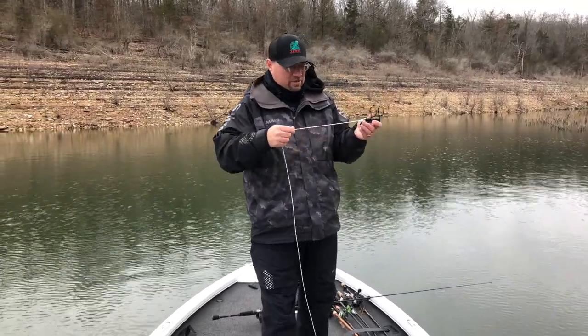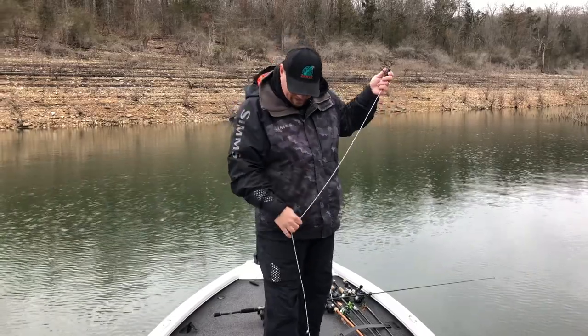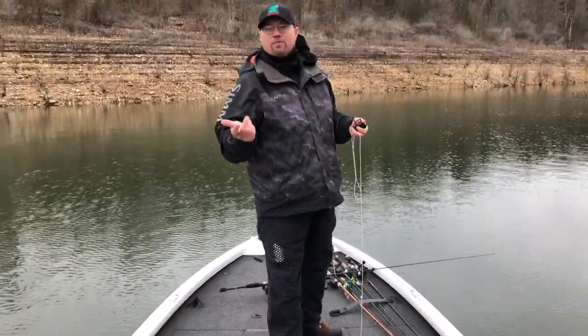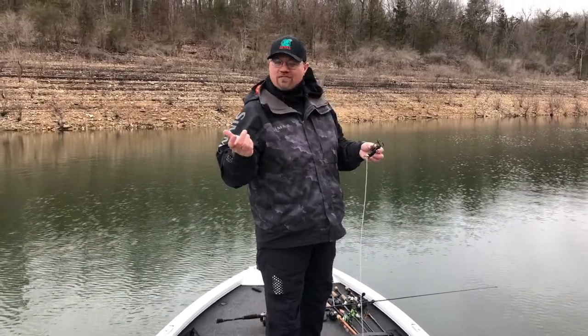Just tie it to some trotline cord. I've got this one on an auto reel — what that does is it pulls your line back up for you. You can put it on a retractable dog leash or an old rod and reel. All stuff like that works really good.